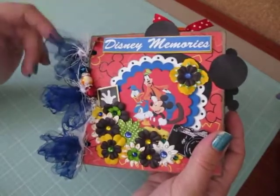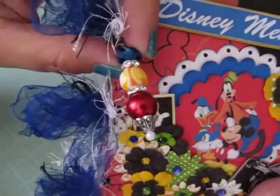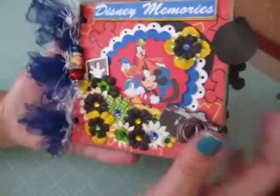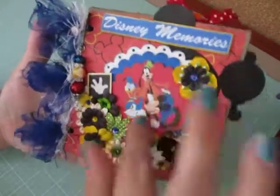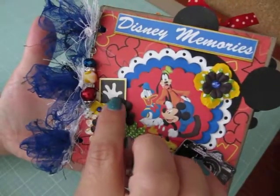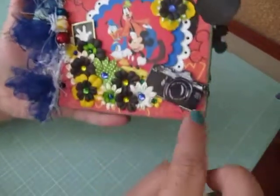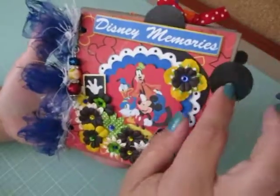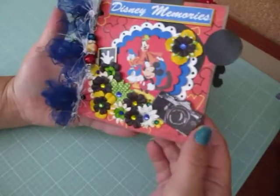I have some tulle and fibers for the binding and then I made a matching bobble charm to hang from it. I have a bunch of Prima flowers and bling around a Mickey, Goofy, and Donald Duck image. And then I have a little die cut of Mickey's glove, a camera, some more Prima flowers, Mickey ears behind my scallop circles, and the title's Disney Memories.